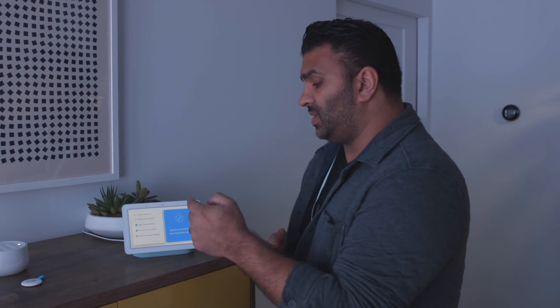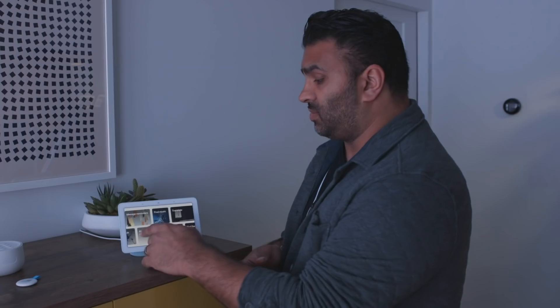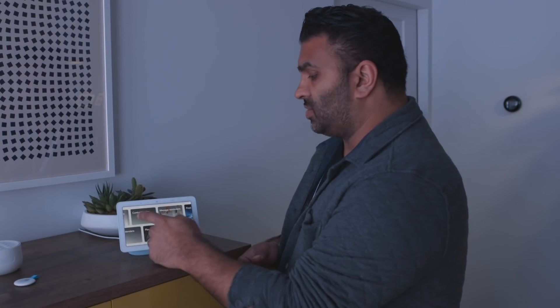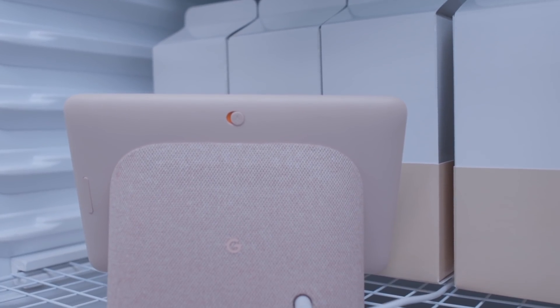A big issue with smart speakers is discoverability. If you swipe over, you can see and explore more things for the assistant to do. This is pretty neat — the Echo Show and other smart displays don't really do this. You can say "control lighting," tap on it, and it'll show you all the things you can say, but you can also just hit the button and do it, giving you a touch interface for your home.